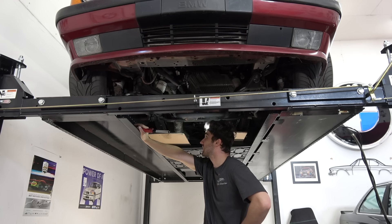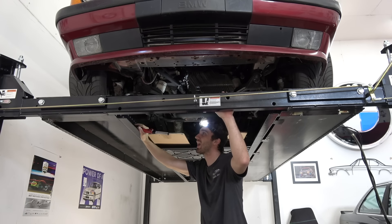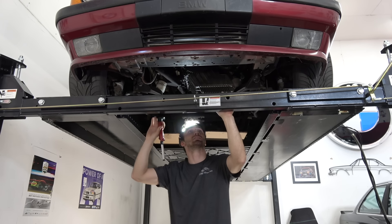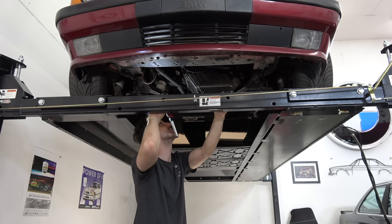I haven't noticed any issues drive-wise, haven't noticed any suspension components that feel out of whack, no leaks on the ground, nothing major. But I'm already very quickly seeing that there's quite a lot of things that need to be addressed underneath this car. So let's go through and see.